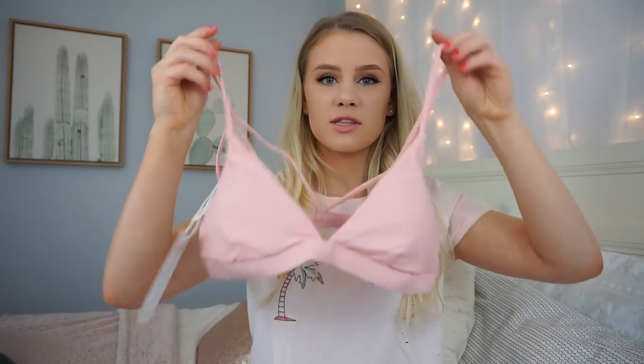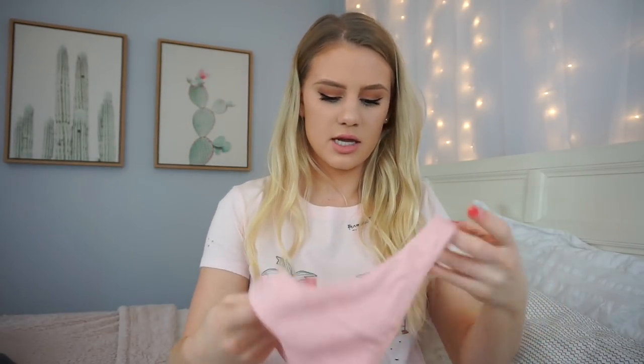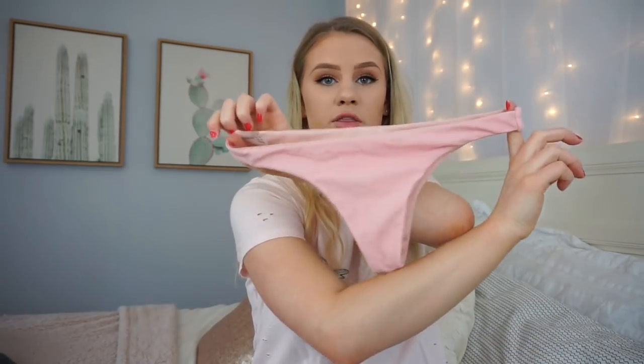All the bikinis came in this really nice zip-lock style bag that says Zaful across the front. The first bikini I picked up was this pink bikini, and I got all my bikinis in a size medium. For reference: on top I'm usually a size medium, about a 34C in bra size, and for bottoms I can fit anywhere between a double zero or a one depending on the brand. This is what the top looks like, and it has a really strappy back, and these are the bottoms.